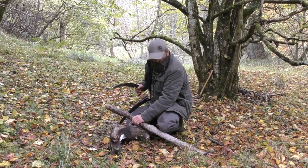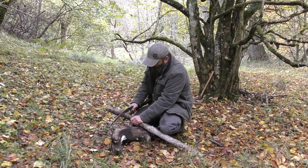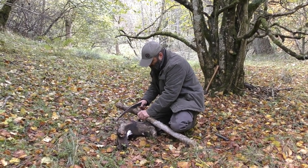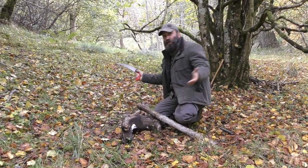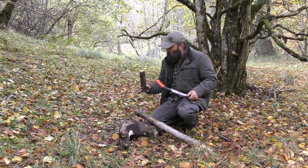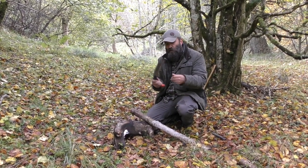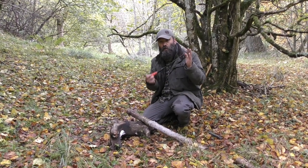Right, now we'll try cutting the same wood with the Samurai saw. Get it nice and sturdy, make sure we're comfortable, make sure we're out of the way. As you can see, much less effort with that — nice clean cuts. That is a lot less effort to saw through firewood.